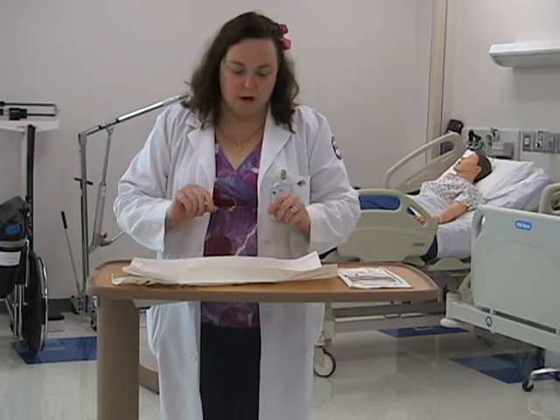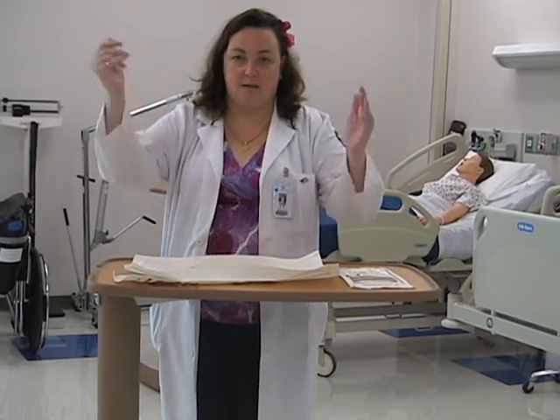One of the biggest problems people have with doing sterile gloving is the fear of contaminating something. What I want you to do as students is practice. You can get sterile gloves and practice. Once you get this technique down, it will lessen your anxiety when you go on to do further procedures.